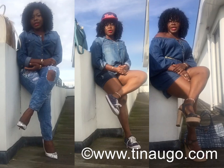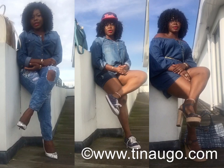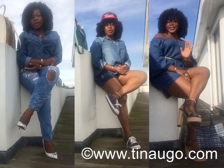That's it for the three stylish ways you can style denim on denim. Don't forget to follow me on Instagram for more styling tips at Glamorous Tina, Twitter is Glamorous Tina, and do subscribe to my YouTube channel — it's Tina Ugo. Thanks for watching, bye for now!